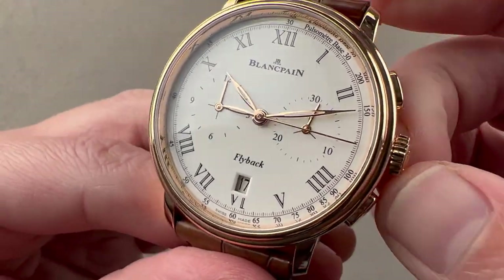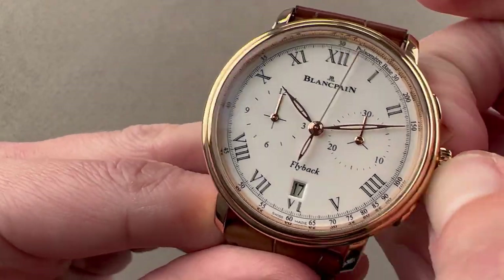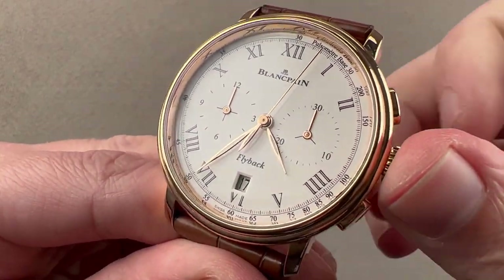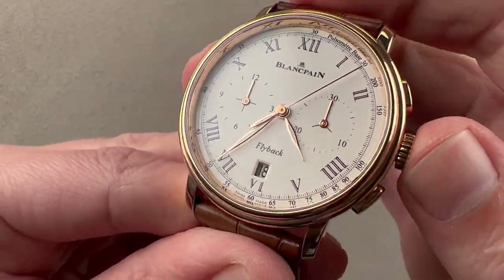This watch includes a few subsidiary functions. We have the flyback capability, hacking seconds — just make sure we're not in the date change danger zone — and we also have a quick set system so you could rapidly cycle the date.